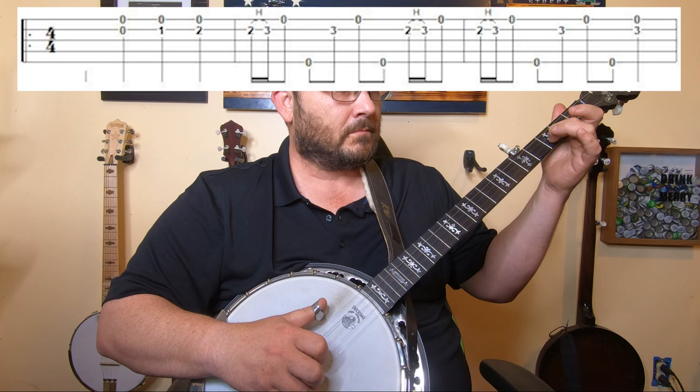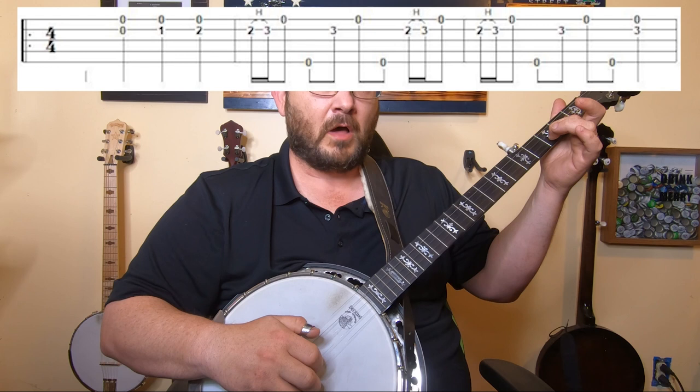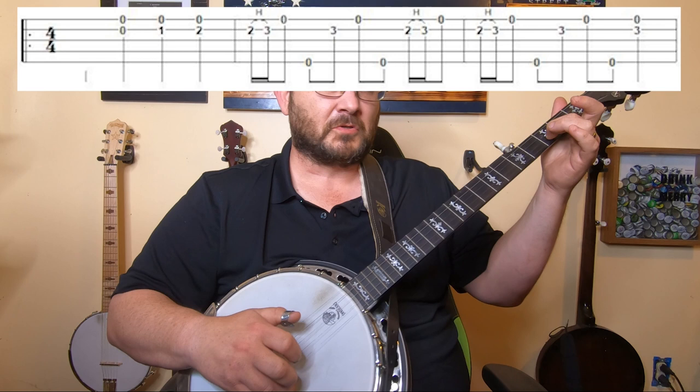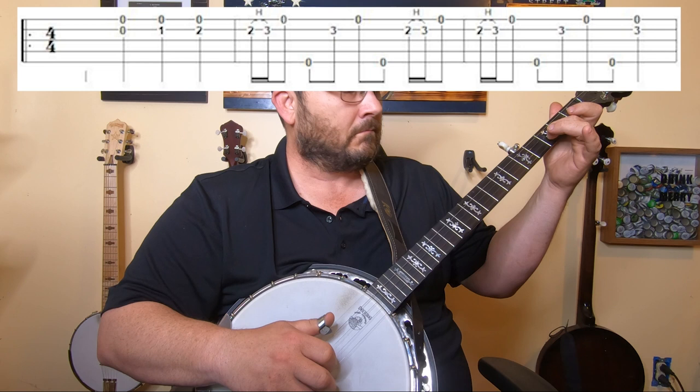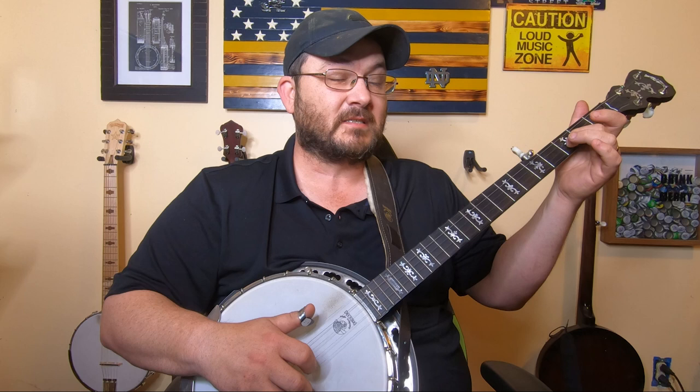Still leave that finger there because you're going to put your two fingers on the bottom two strings and just pull off right there. Let's go over that first line quick — that's what the first line should sound like.